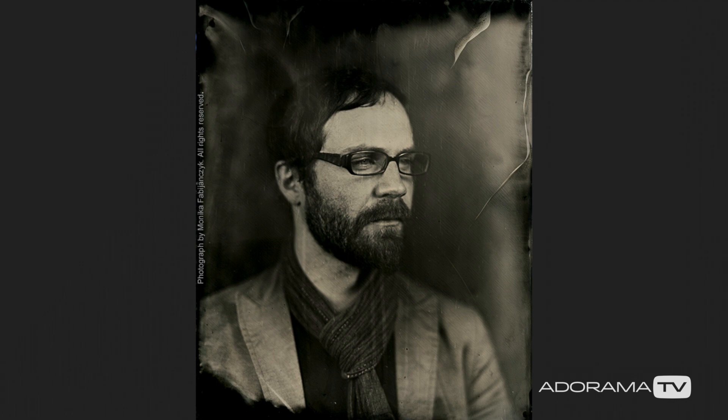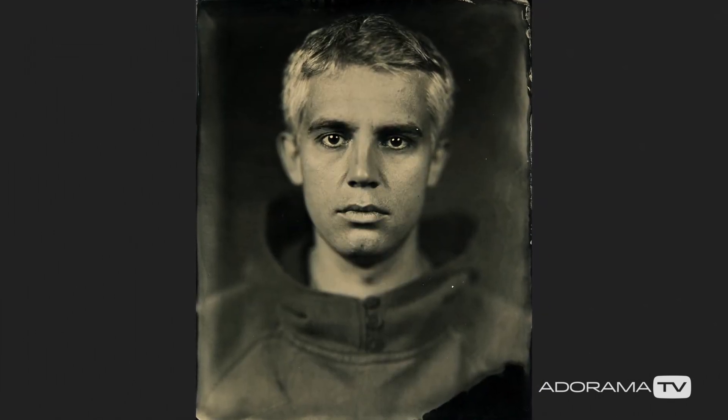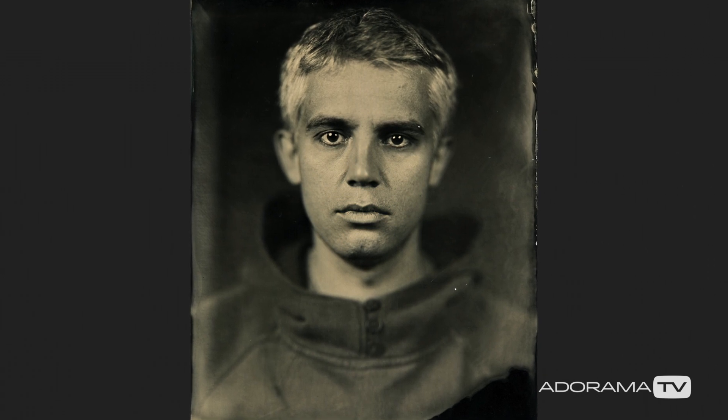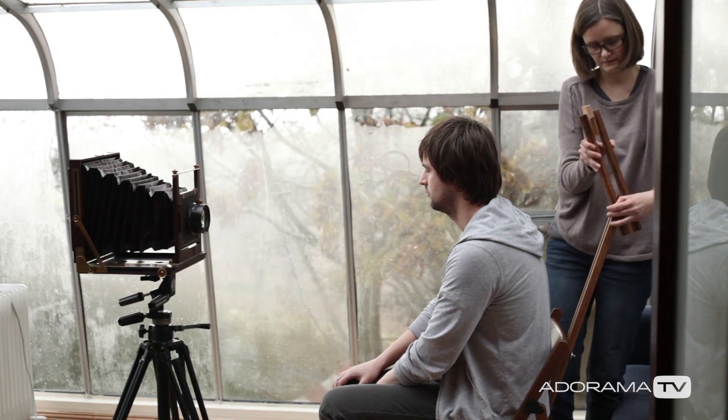I'm using continuous light — Falcon Eyes with energy-saving bulbs. I've got two lights which are about 1,200 watts each, and this light would give me probably somewhere between 10 to 15 seconds of exposure. So it's a pretty long exposure, and you need to get your sitter still for this time.